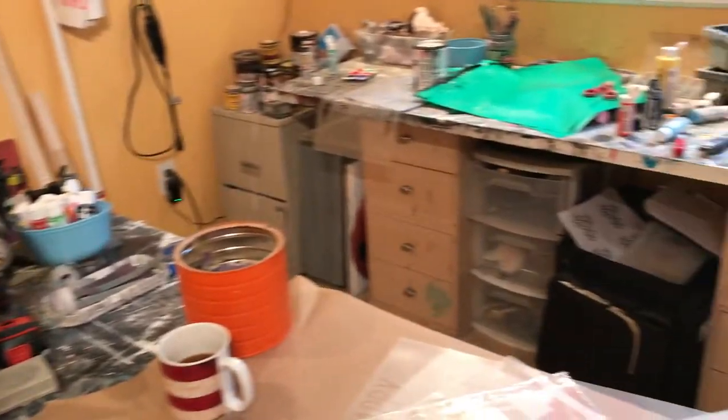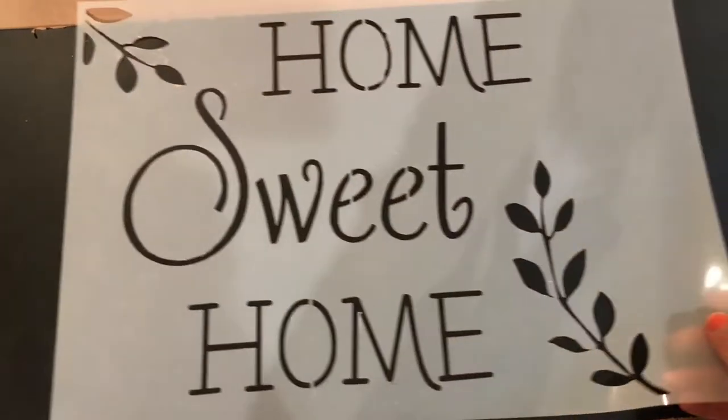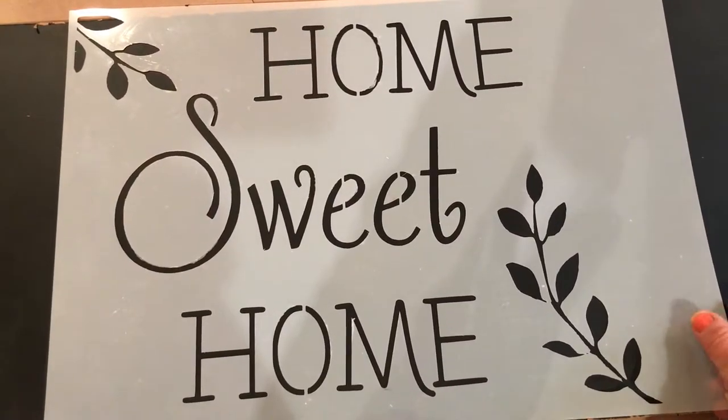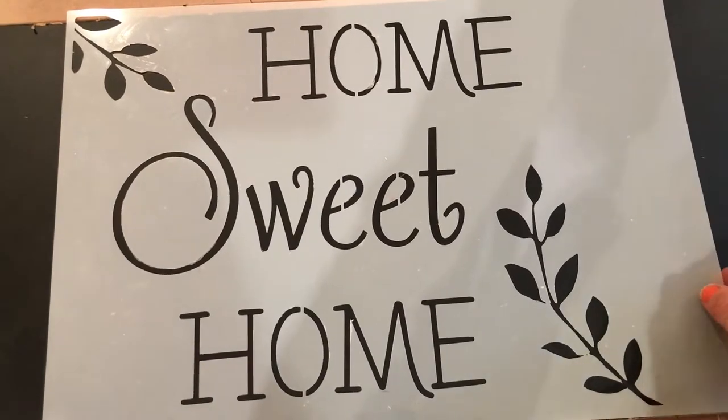Hi guys, it's Jody Roberts with Cricut Studio coming at you from my home studio today where, as you can see, it's pretty messy and there's lots going on. I want to take a minute to show you the stencils that we have available now for Cricut in a box. These are all 12 by 16 so they can be used on any of our signs. This was our original Home Sweet Home — still a favorite of mine.